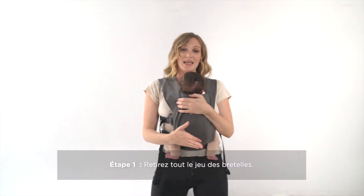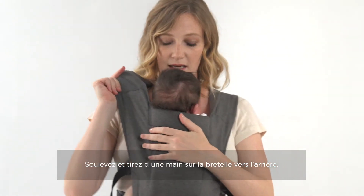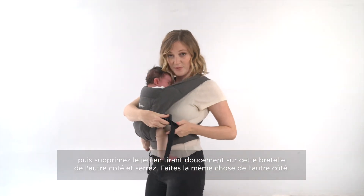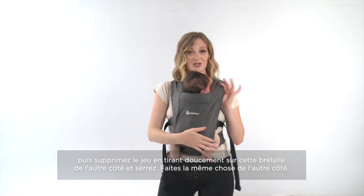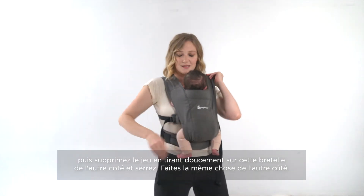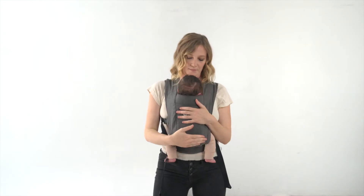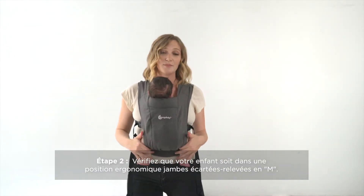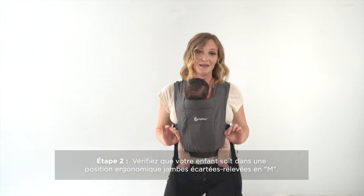The next thing you're gonna want to do is take the slack out of your straps. You can do this by lifting up on one side, pulling it up and down on the opposite end, and tightening the webbing. You're gonna want to make sure you do this on both sides. The next thing you want to do is check that baby's knees are in a supported position and that the fabric is hitting baby from knee to knee.